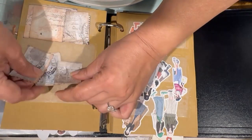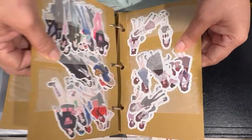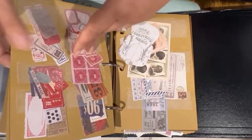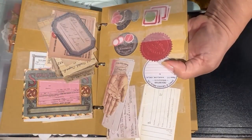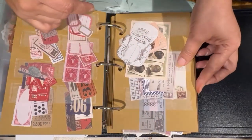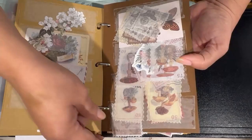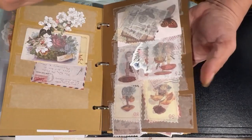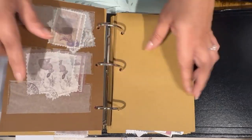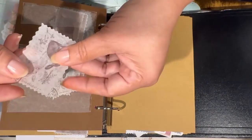So if you were wondering where I put my ephemera and how I do it, this is it right here. I kind of go and flip through carefully, and I can see everything I have and pick what I like. These I got at Temu — same thing, it's just a sticker designed with cut scissors, peel them and stick.